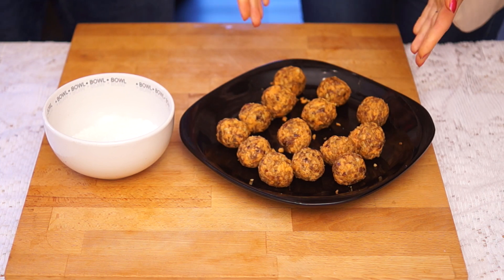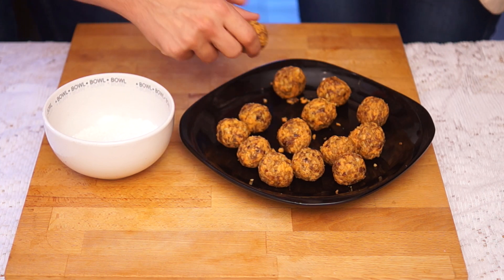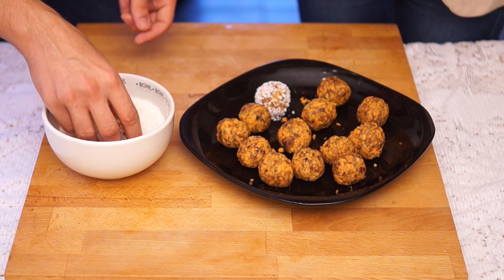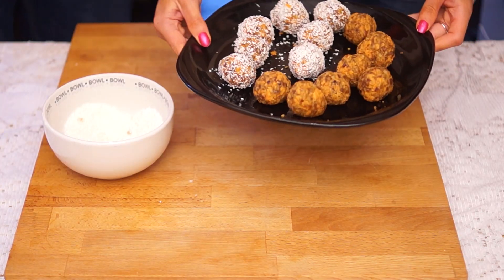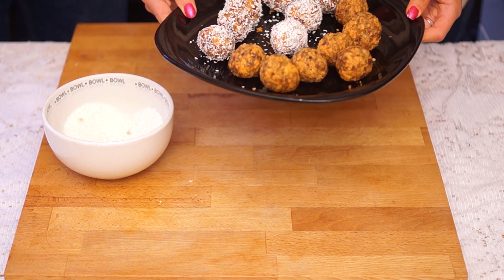Rolling these in desiccated coconut is completely optional, but if you do, just make sure to go for the unsweetened variety. We're going to pop these in the fridge for about 15 minutes and then give them a taste test.